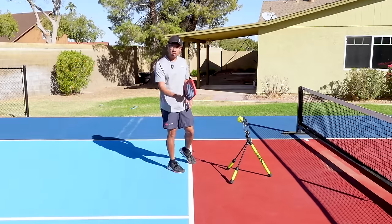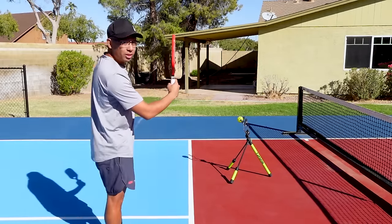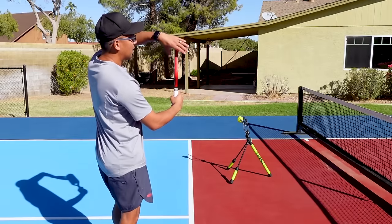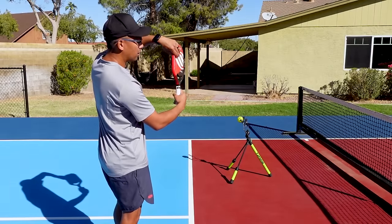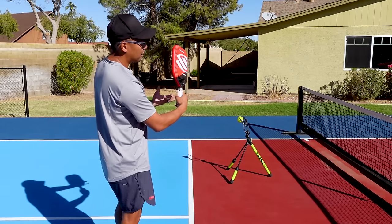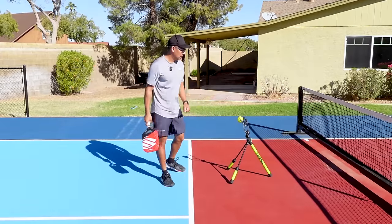Your continental is going to be that hammer grip, just like this. And then for the eastern grip, it's fairly simple — you can actually grab the edge of the paddle and rotate it to your left a little bit. That's the easy way to get into that slightly eastern grip.